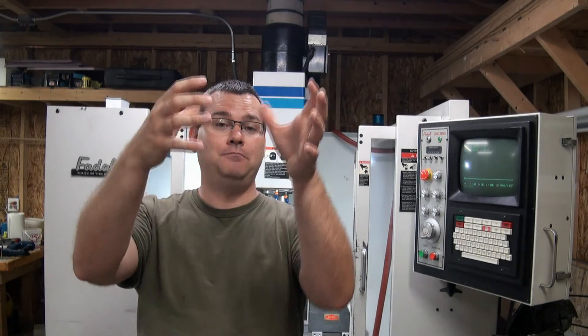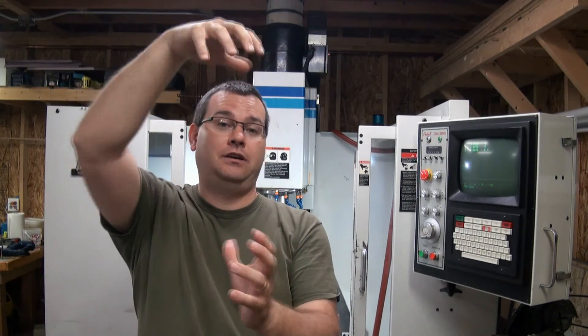If you're seeing some funniness going on with the numbers in each one of those orientations, your Z column may be twisted. If it's twisting, that's a good indication that the machine might have been crashed and your Z column has been bent in some way. That's a very difficult problem to fix.